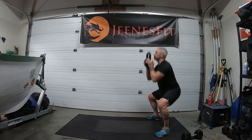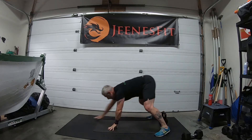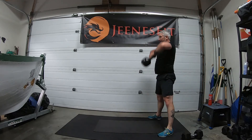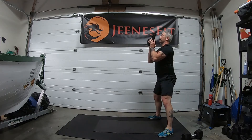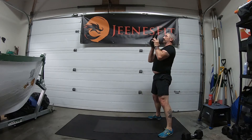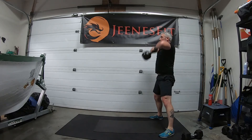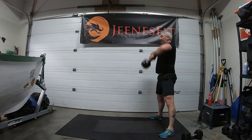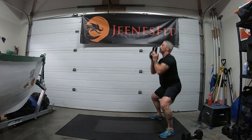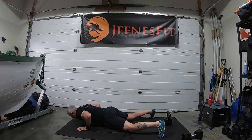Four upright rows, three squats, two presses — weight to the ground, walk out, push-up. That's round one. Four upright rows, three squats, two presses — back to the ground — that's two. One, two, four upright rows, three squats, two presses — down — walk out, push-up. There's number three.